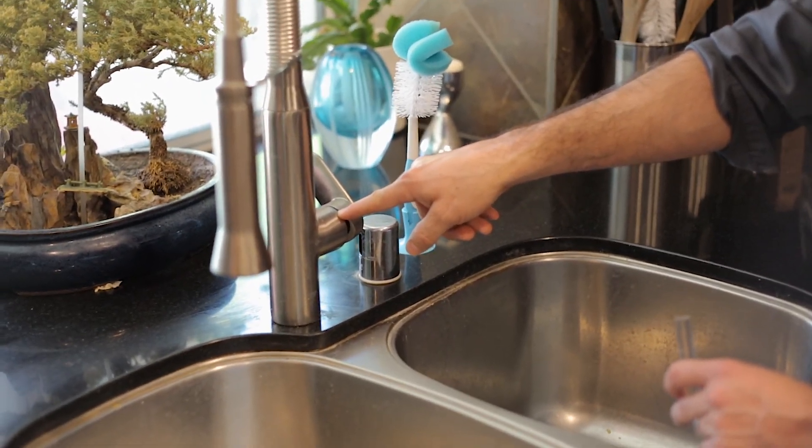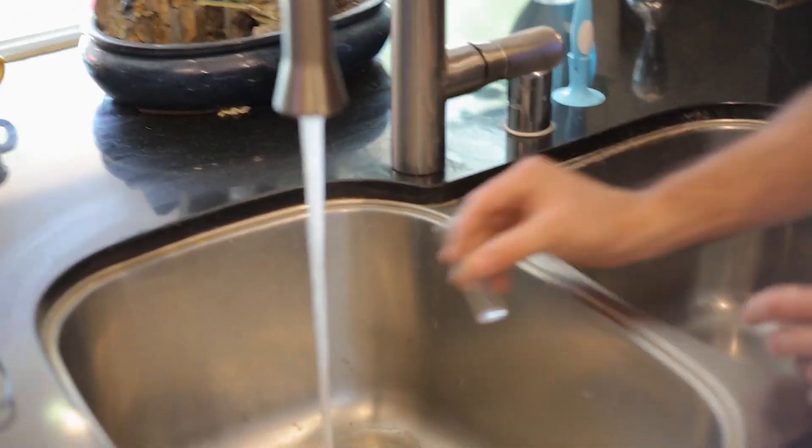On the faucet, we're going to make sure that we test on the hot water side only. So we're going to take the hot water and fill up our vial.